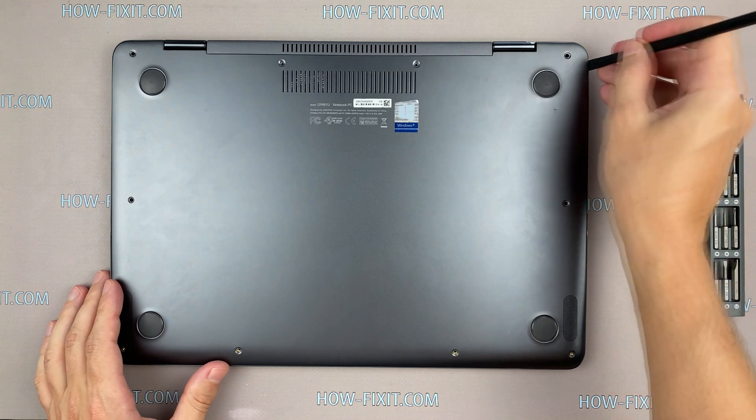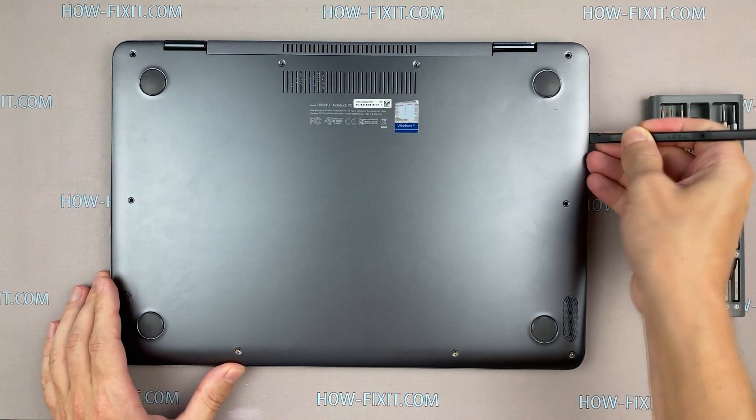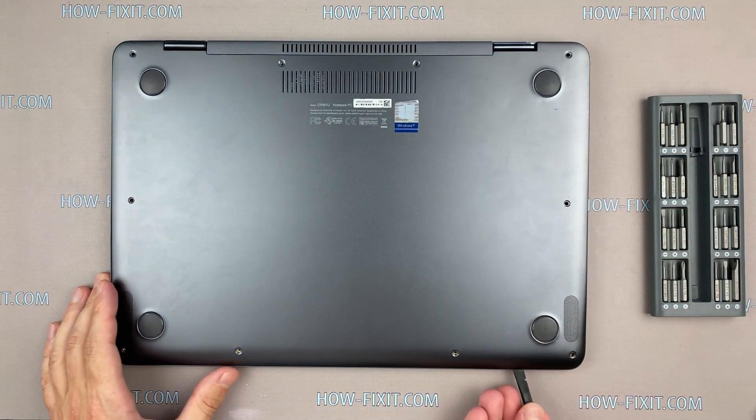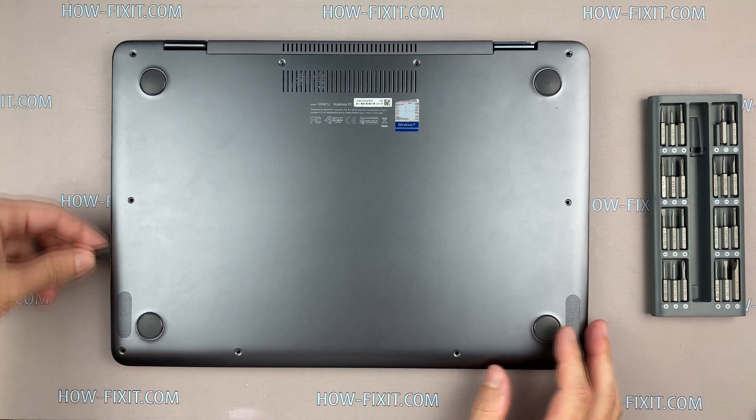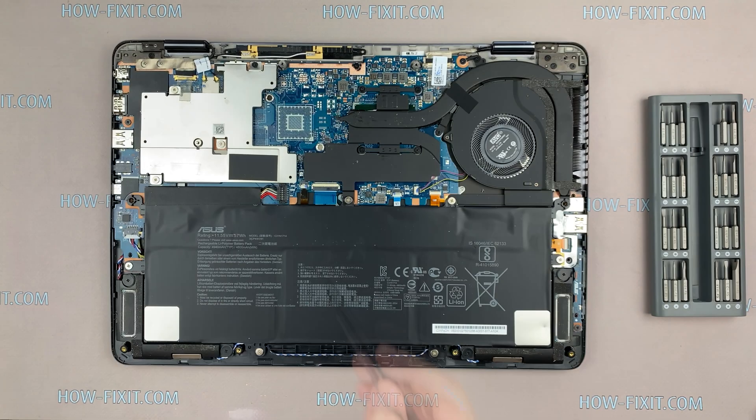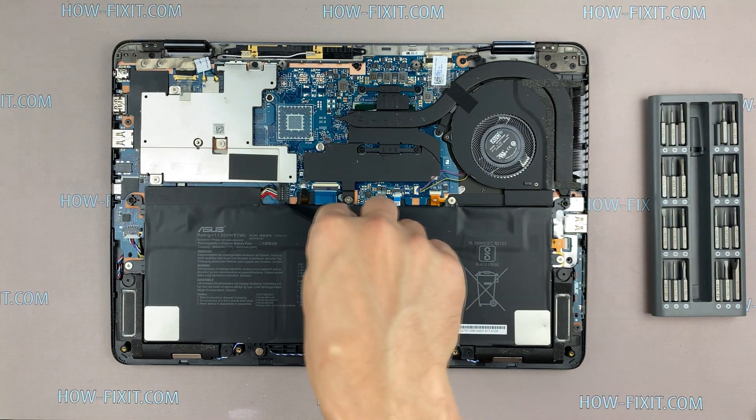Next, take a plastic tool and begin to open the case of the laptop. I recommend using a plastic tool so as not to damage the laptop case when you open it. Now disconnect the battery cable from the motherboard.